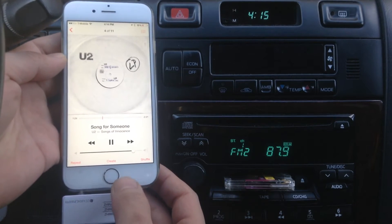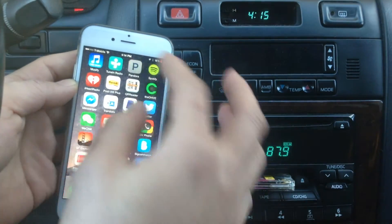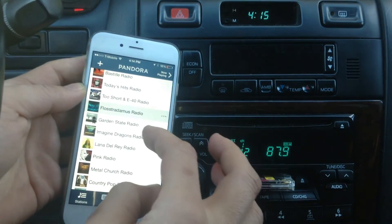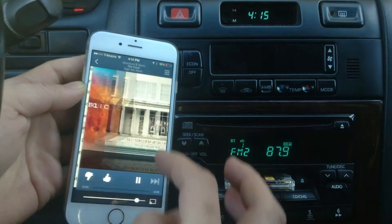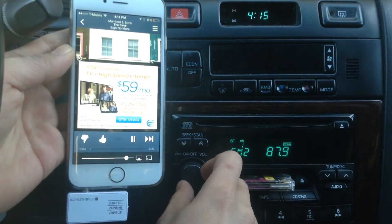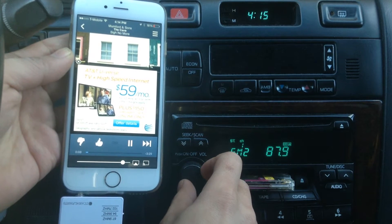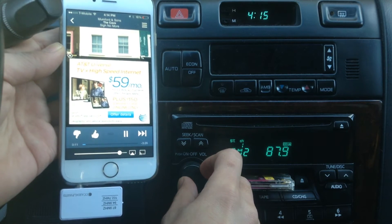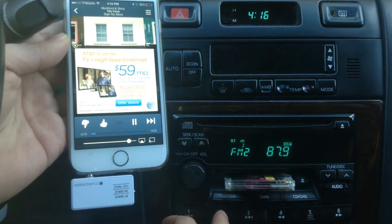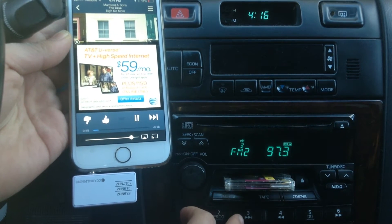Now we're gonna go to Pandora. You can hear that the sound is very loud and clear, and you can still work the radio just like you normally would.